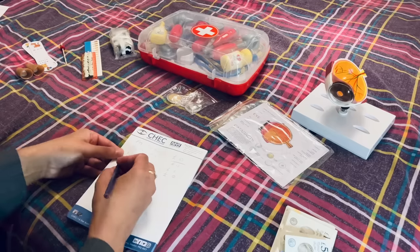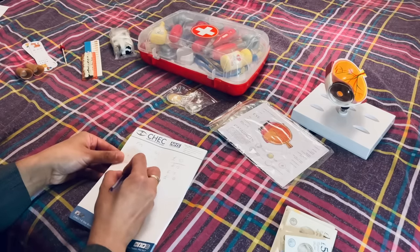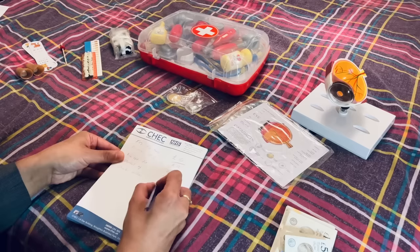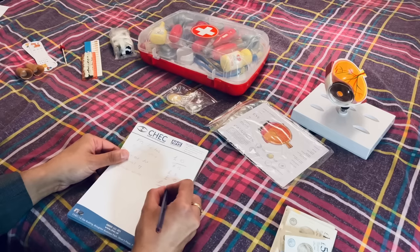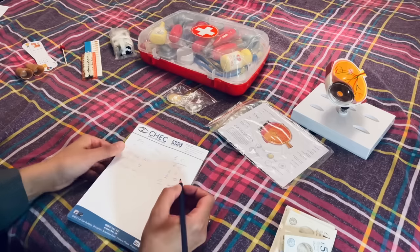So I'm going to call that the ocular model. Let's say £40 for the ocular model there.